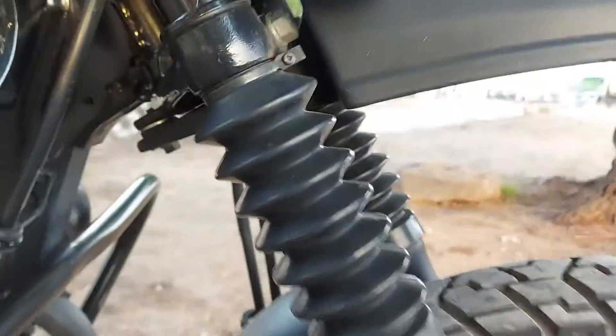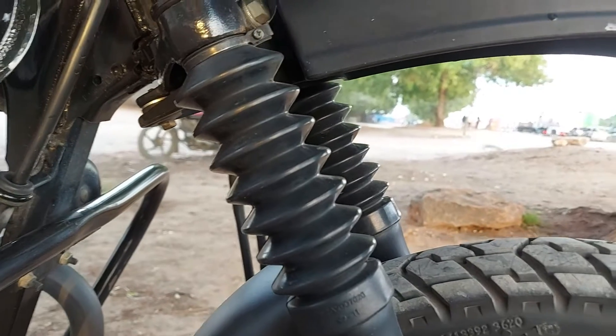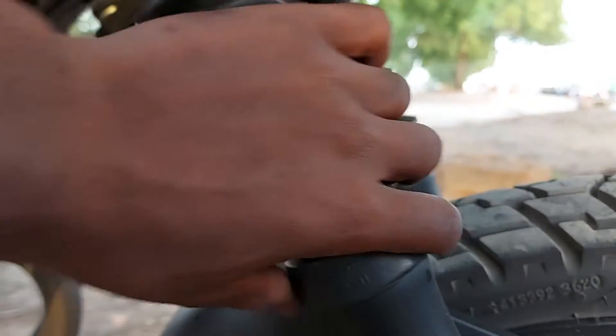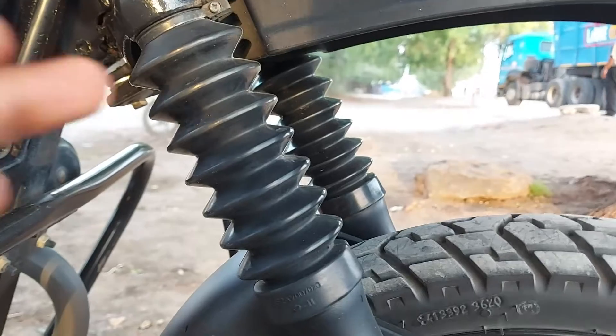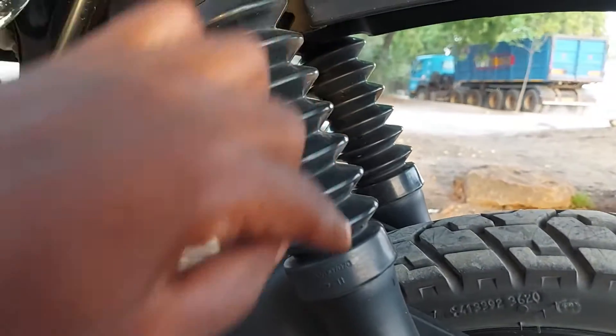The front suspension comes differently — it is not made by springs like those in the rear. Rather, it is made by hydraulic and it is covered by a plastic rubber to prevent it from dust or other debris.